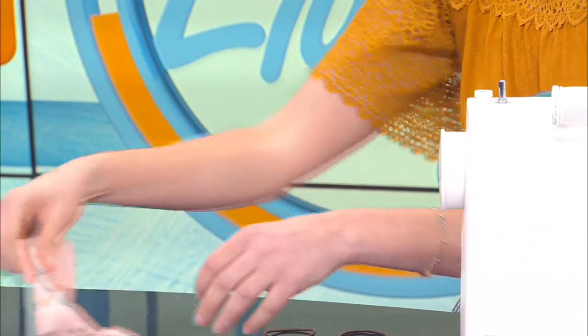You really simplified it for us, so thank you so much, Ashley, for bringing this in and teaching us how to do this. I'm going to teach you to sew after this so we can keep making them.